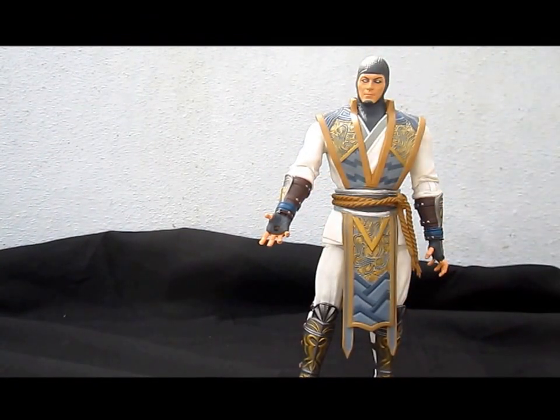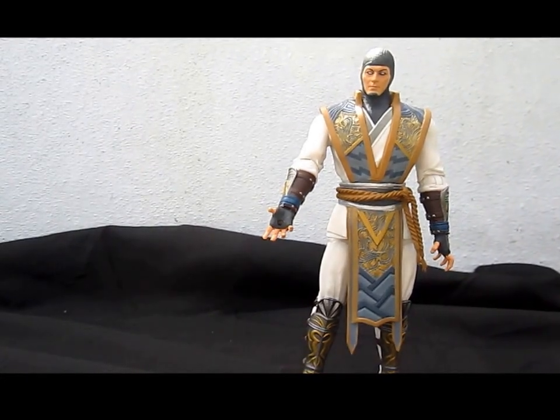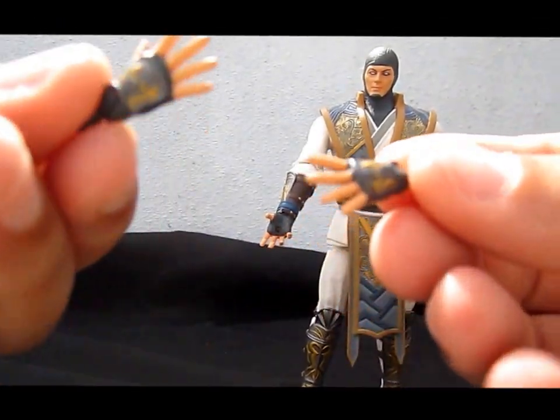Third, he comes with some open palm hands with really nice details.